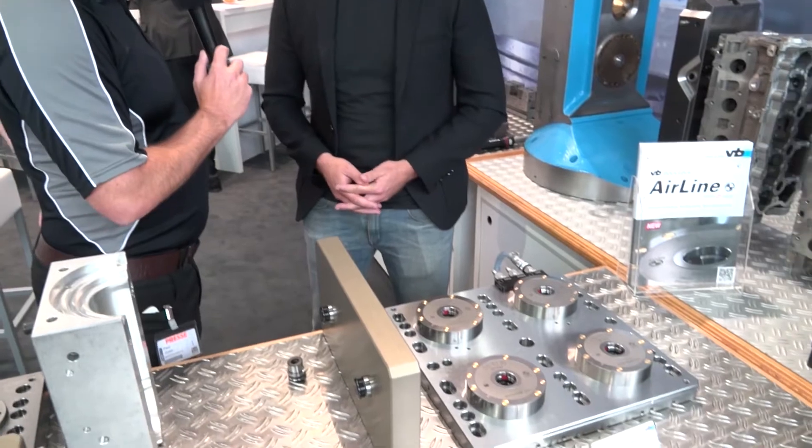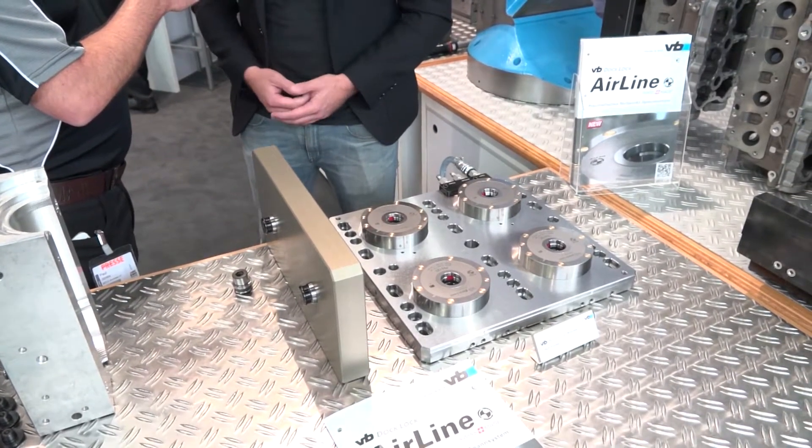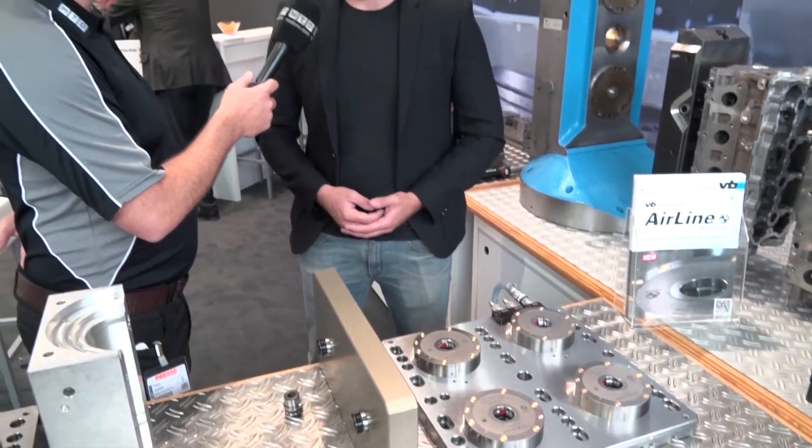How many of these zero-point clamping systems do you sell in the UK from Micron Workholding? This year we've probably sold about 50 systems. It's used a lot in the Formula One industry, aerospace, medical — really single pallet five-axis machines. And there's no reason you couldn't put it onto a cube for a horizontal. We do cubes for horizontals, tombstones — they go on three-axis vertical machines, they can go on anything.